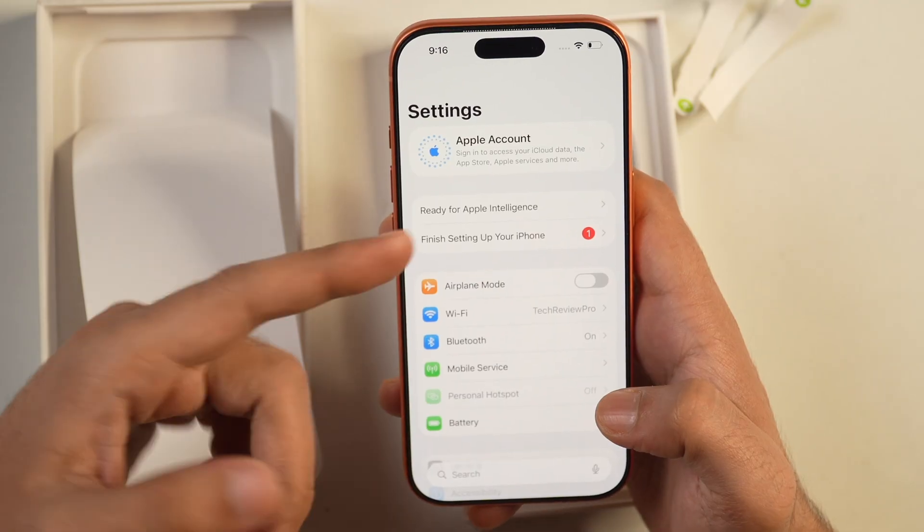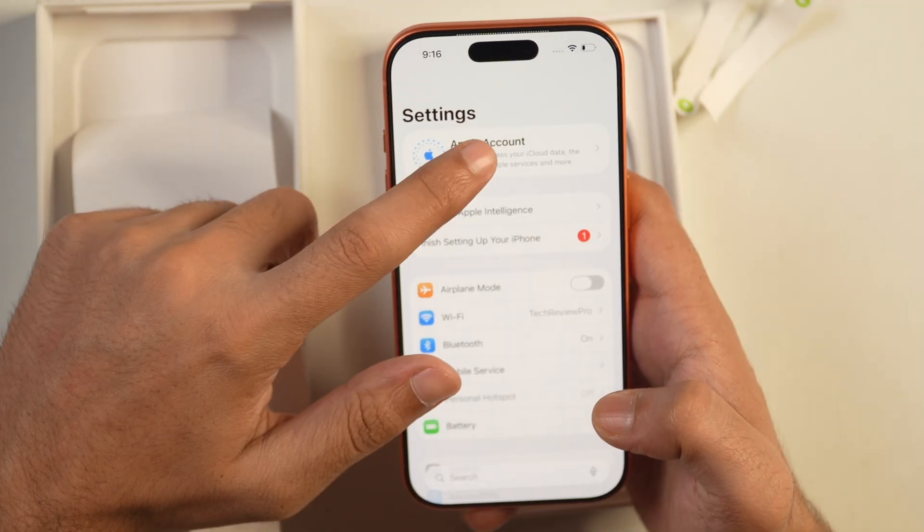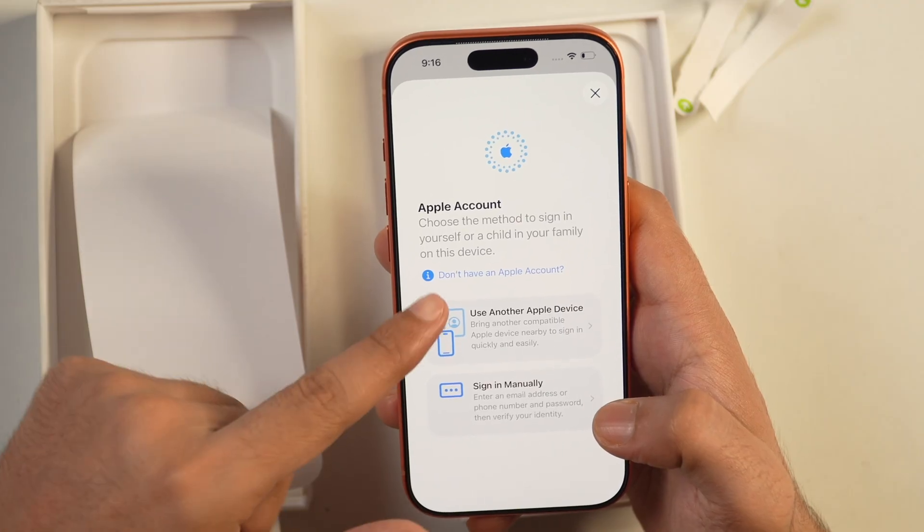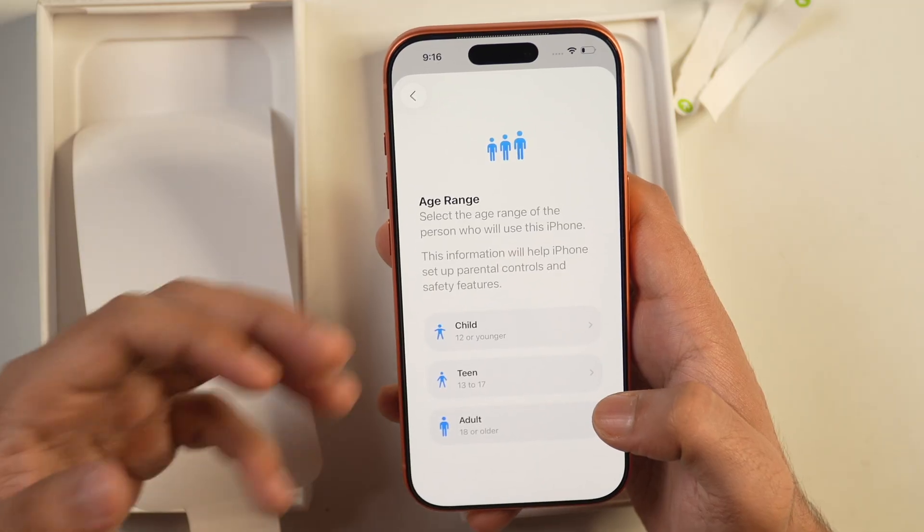Here in the Settings page, on top you will see Apple Account. Tap on that and then sign in to your Apple account. If you don't have an Apple account, you can simply tap on this and create a new Apple account.